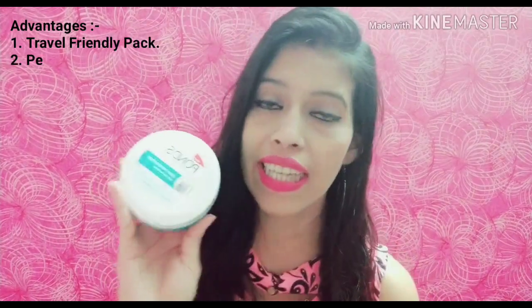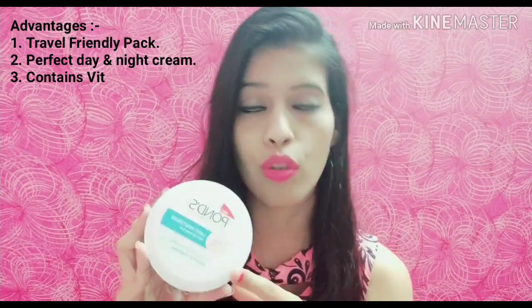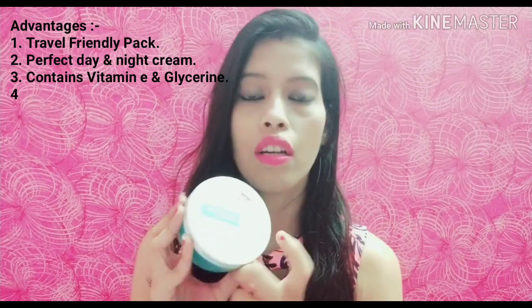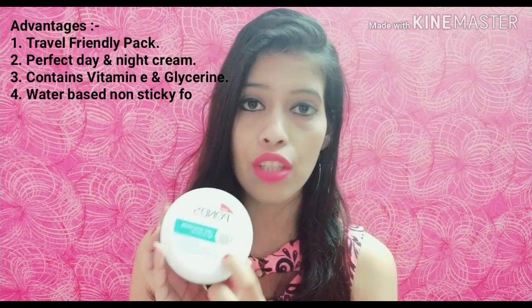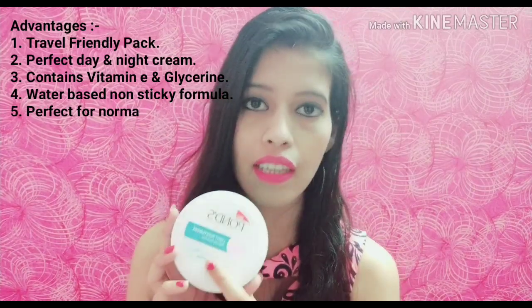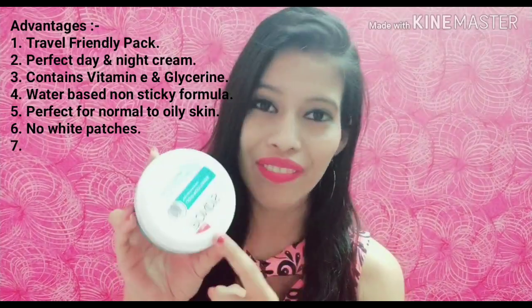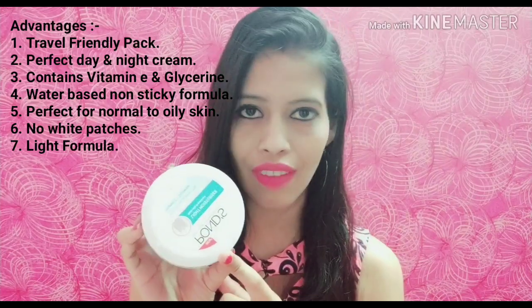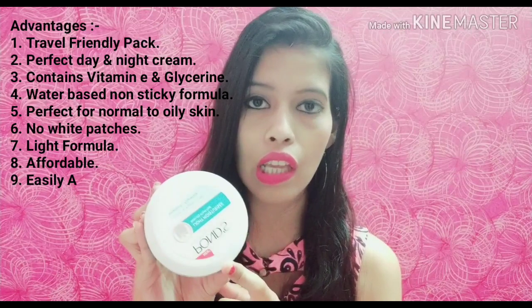You can also use it as a night cream. Glycerin and vitamin E are very good for your skin — glycerin will moisturize your skin and vitamin E will provide a good glow. Its formula is water-based, so it gets absorbed into your skin easily.